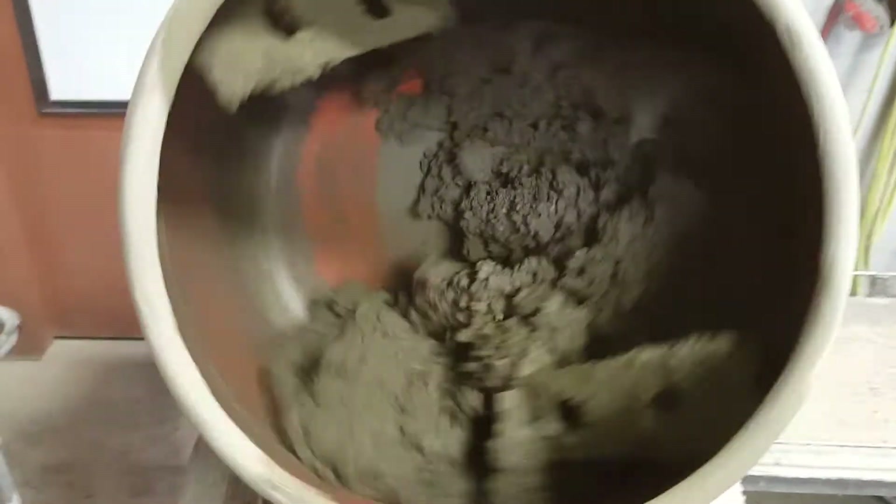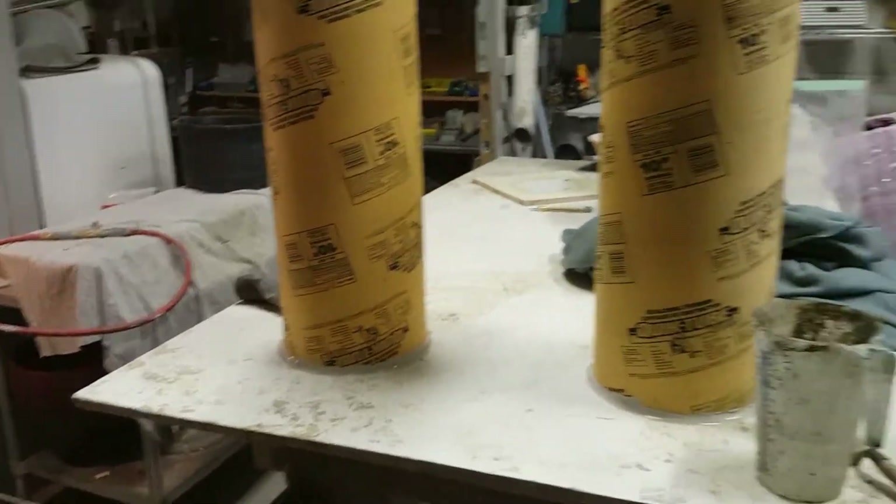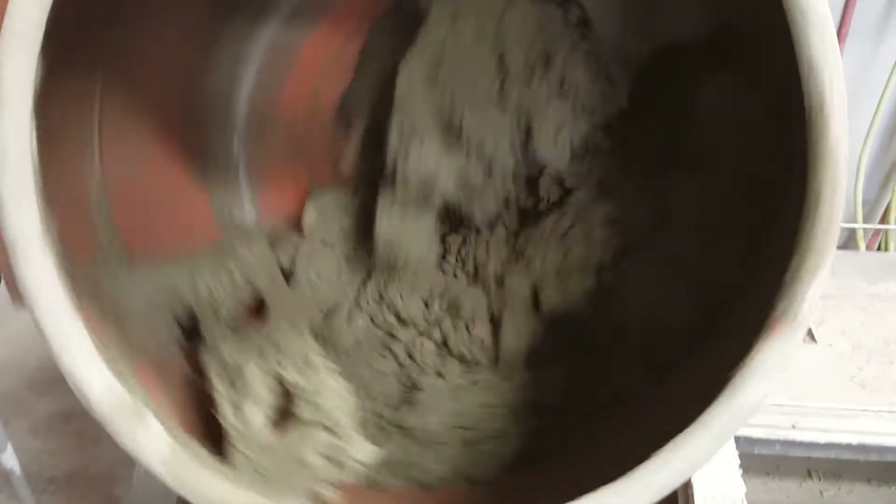Hey gang, how's everybody doing? I just want everybody to take a look at this. This is the dry mix I'm gonna put into these two pillars here. I want to let you take a good look at what I mean by a dry mix, and I'm going to shut this off so you can hear me better. I'm trying to do this one-handed, so you'll have to sort of excuse me. So this is the dry mix.